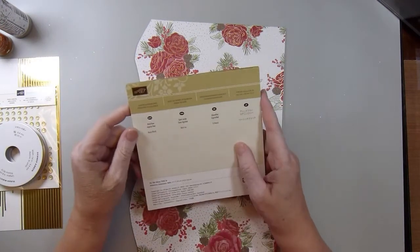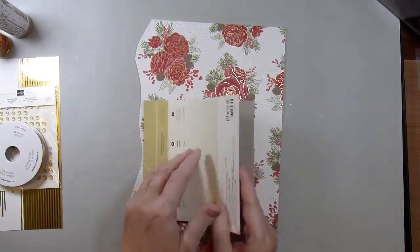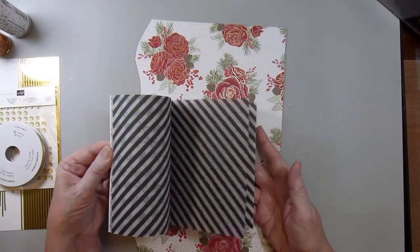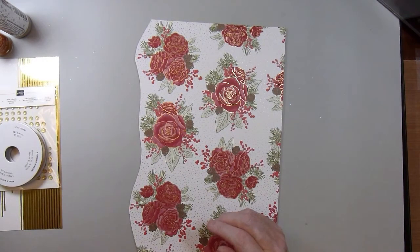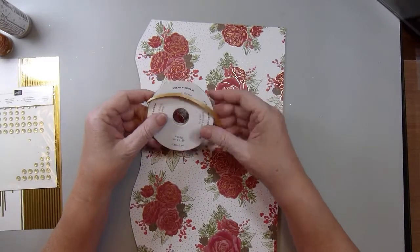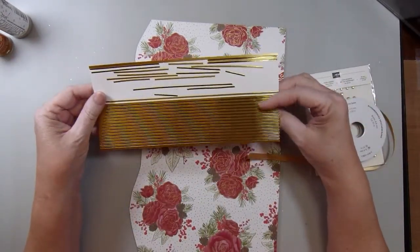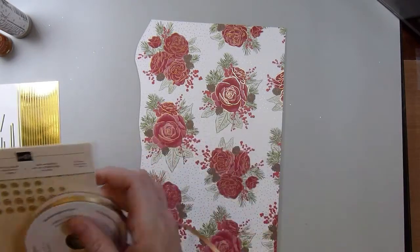I used some vellum from Stampin' Up! — this is an older collection called Winter Wonderland Designer Vellum Stack. It comes in several different patterns, some with gold print and then some with black print. I used some shimmer ribbon from Stampin' Up! — it's really pretty — and some gold glitter dots. I love these things. I also used some gold sticker lines; I believe I purchased these from Elizabeth Craft Designs quite a while ago. I love using those as accents on cards.